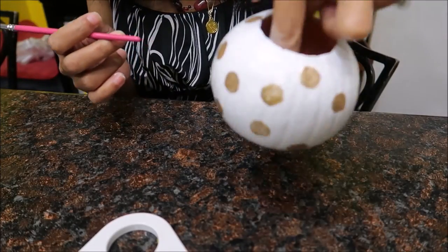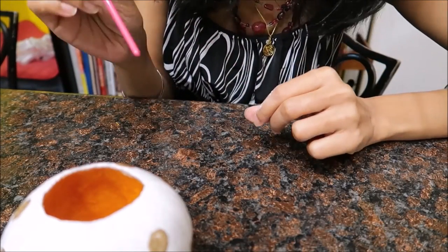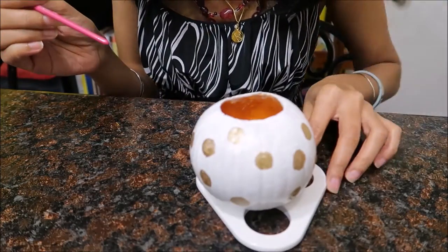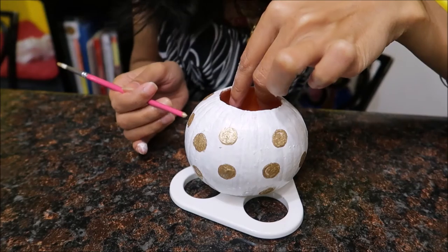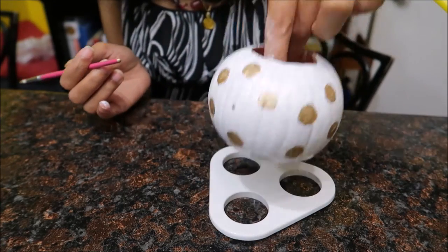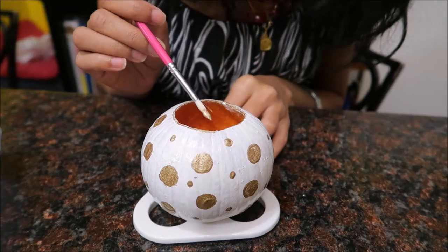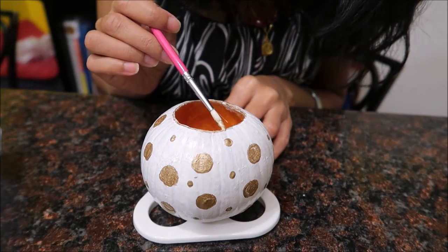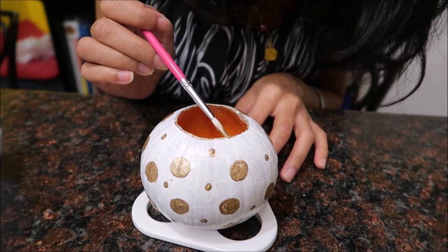My big dots are done and then I'm gonna take the back of this brush and make small little dots on this pumpkin, fill in little dots anywhere I want. On the edge of the opening of this pumpkin I'm painting gold.